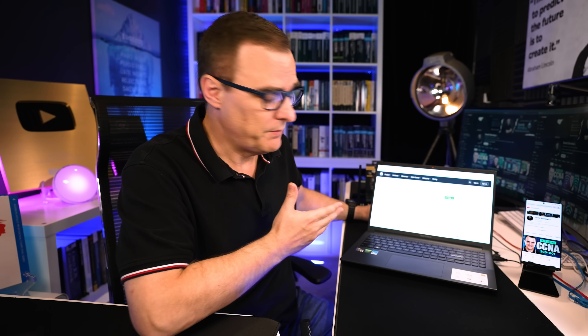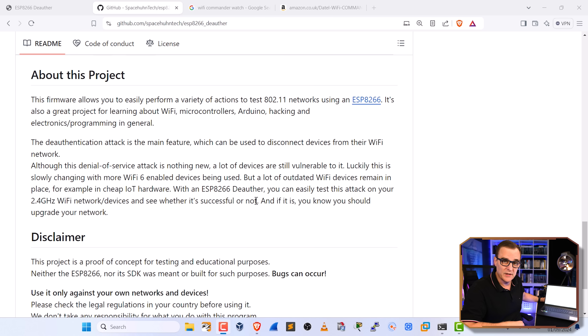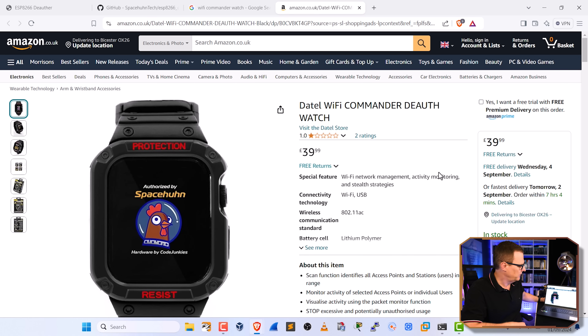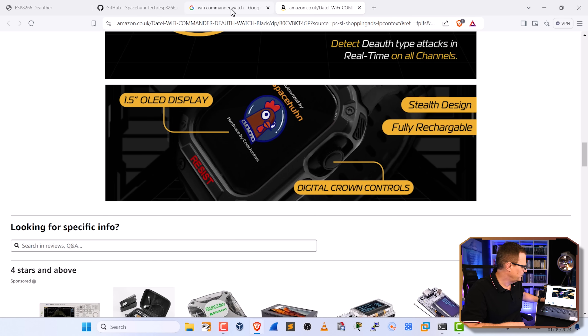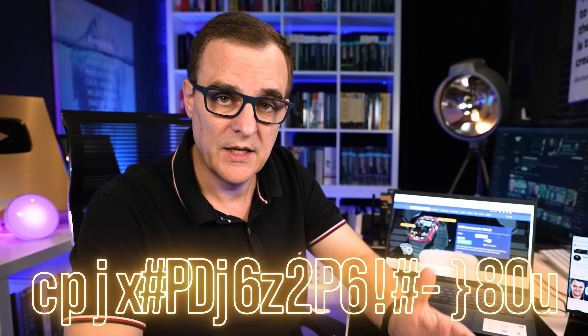I've put links below to Space Hun's GitHub page where you can get a lot of information about the ESP8266 de-auther he created — fantastic project. I've also put a link to Amazon where I bought this; the ratings are terrible but there's a device overview there. I think it's a great little tool for demonstration purposes. It only supports 2.4 GHz and doesn't always work with modern access points even on 2.4 GHz. To protect against kids pranking you or hackers with more powerful devices, use WPA3 with a strong password — mixed characters, uppercase, lowercase, special characters — make it long, use WPA3, use 5 GHz or 6 GHz.